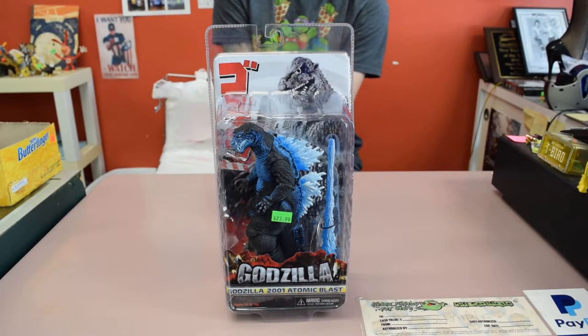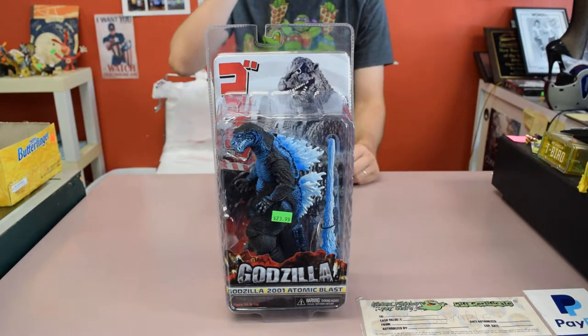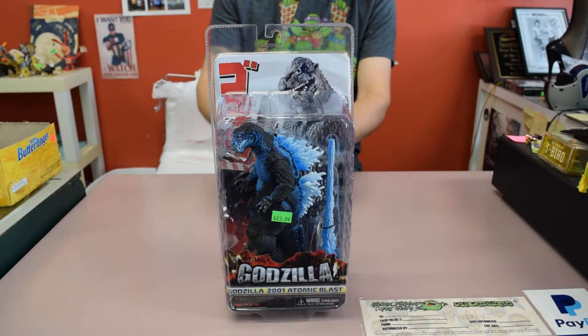Hey everybody, it's Tony and Jeff from Classic Plastics Toy Store. Long time no see, my bad. There's been a bunch of stuff happening recently with the store — we just opened a second location in Canton, Ohio, so that's been kind of a priority for us.